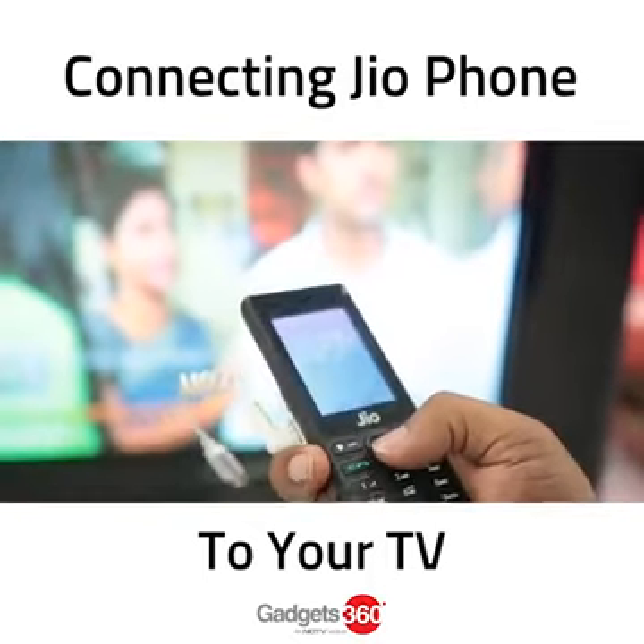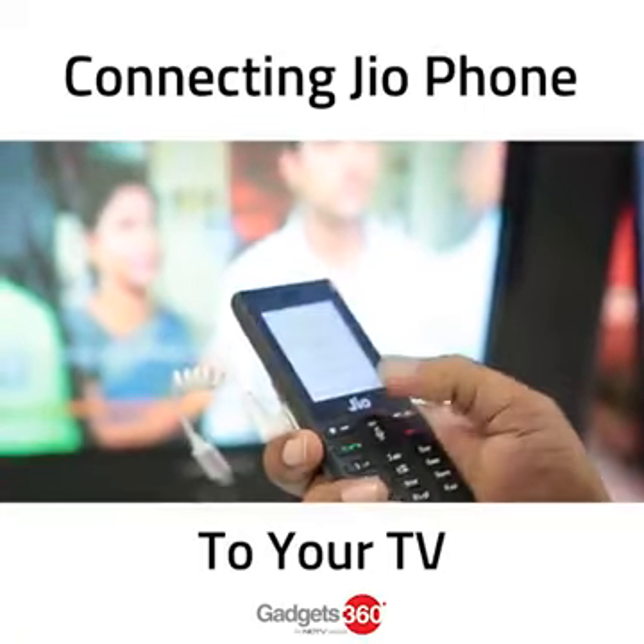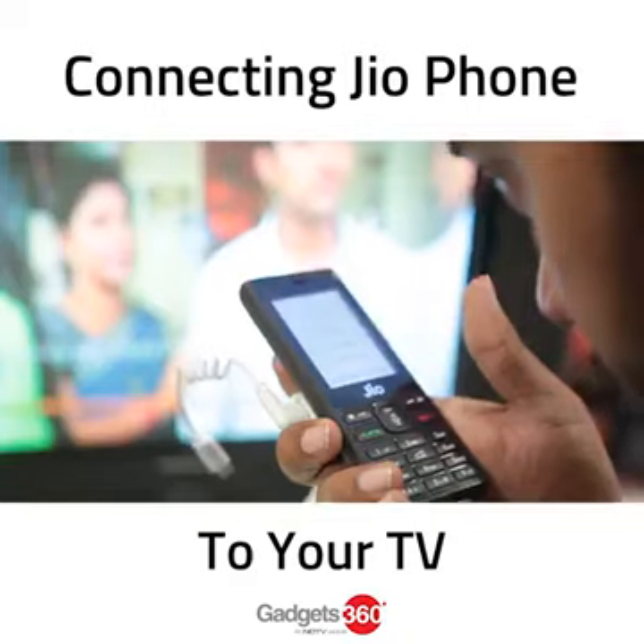For this, long press on the home key on the Jio phone, which will activate the virtual assistant, and then say, for instance, play Lost on Jio Cinema.